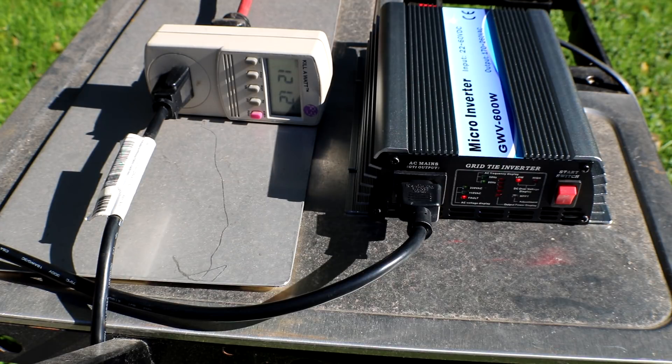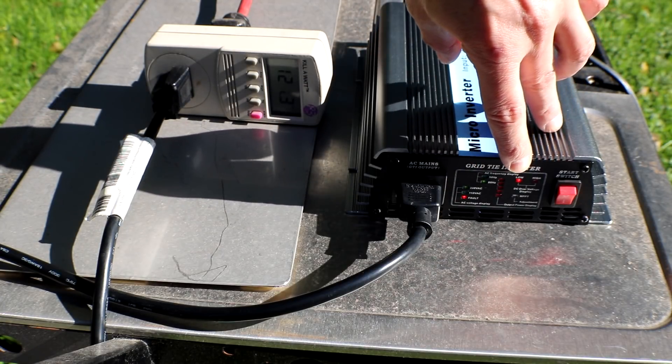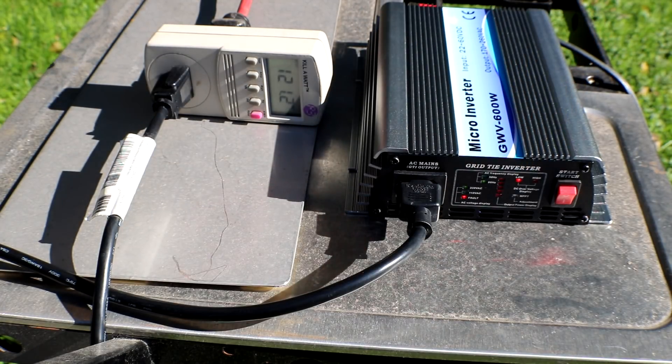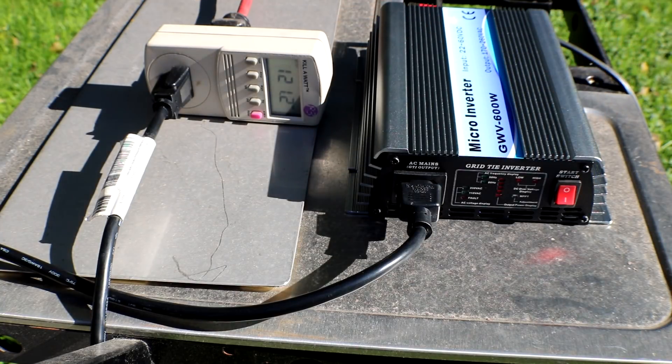Okay, so now we are getting a fault and it's telling us that our voltage is too low. That is correct because we only have one 12 volt solar panel hooked up and the output voltage for that at open circuit is 17 volts. I'm going to turn this off and unhook the solar panels and wire them in a series configuration to give us 24 volts.